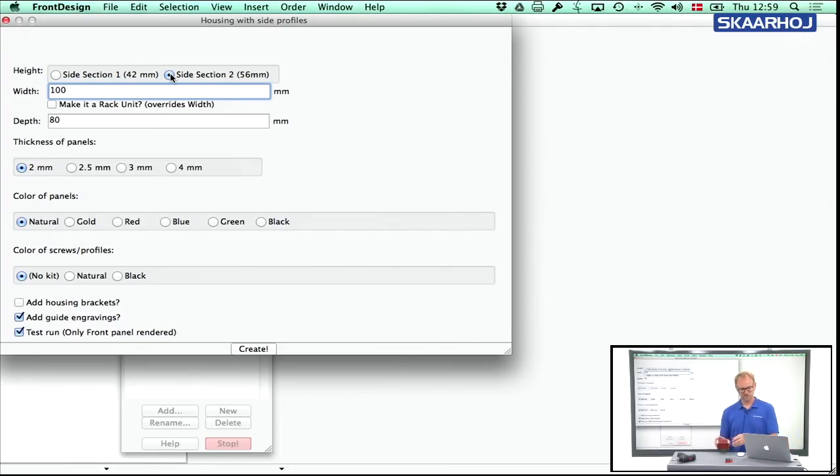The width of the box is 100 millimeters and the depth is 80 millimeters — these are the default values. I think I made this with 2.5 millimeter panel thickness, or maybe just 2 millimeters. The color is red. You can press Create and it will create the panels for you, but it can be helpful to also specify whether you want the kit in black or natural finish — I'll choose natural. There are also some options at the bottom. Let's skip the kit for now and press Create.